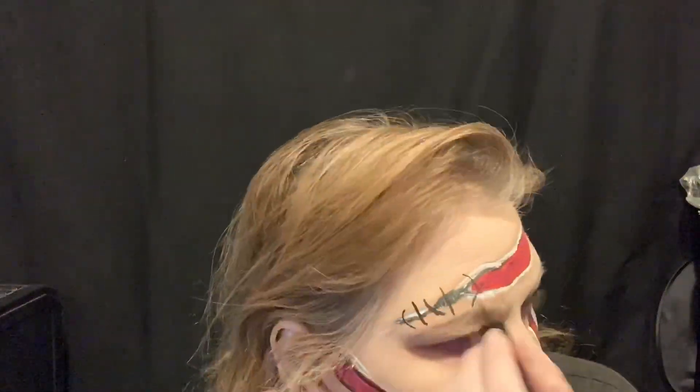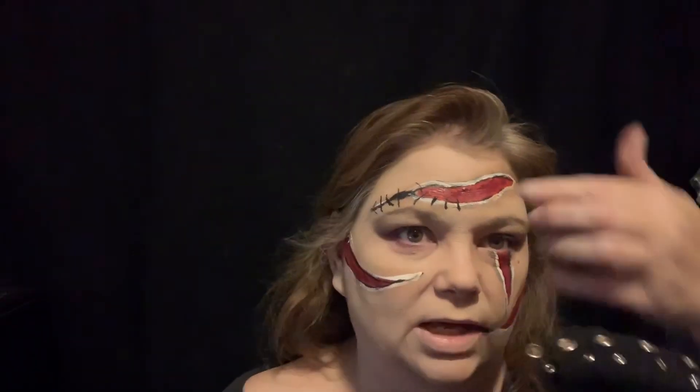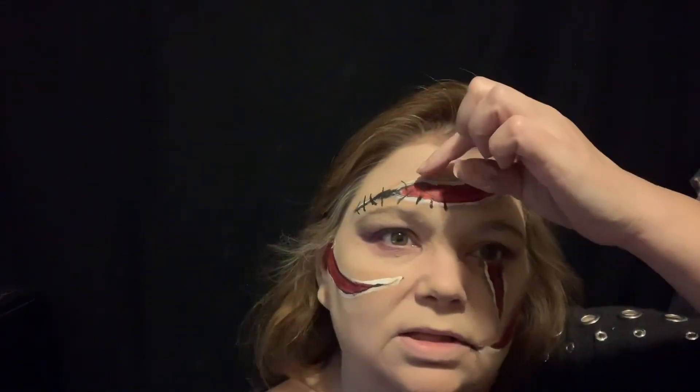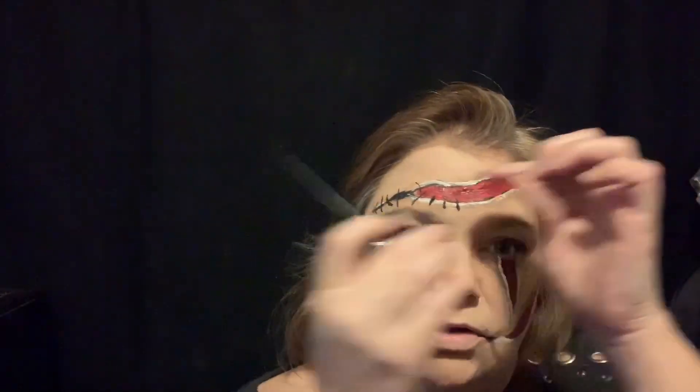Now we're gonna paint stitches on with this brown liquid eyeliner, and then I'm going to dash over them with just a hint of white to highlight them. The open areas where the stitches are — that's because the stitches have ripped, so they're still going to exist in there, they just couldn't connect to the skin anymore.